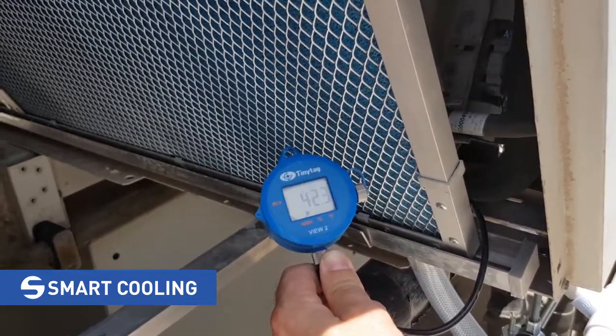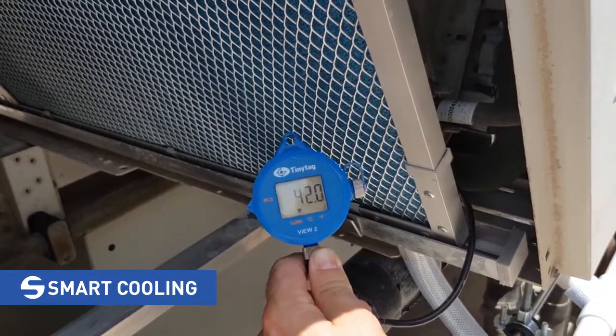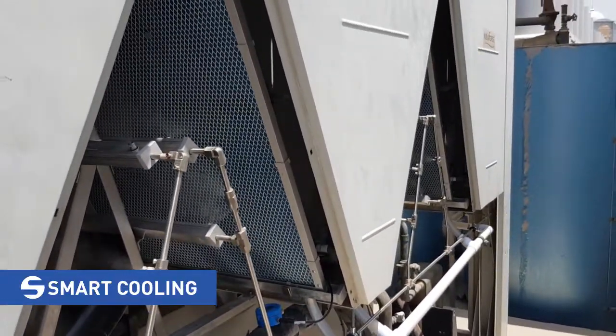The temperature is fluctuating between 27 and 29 degrees Celsius, so on average we are dropping down 14 degrees of ambient air temperature.